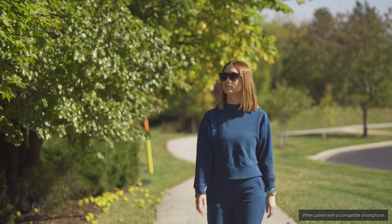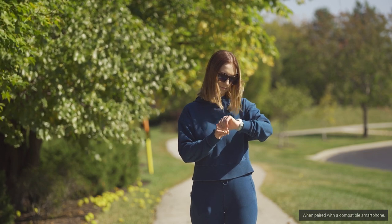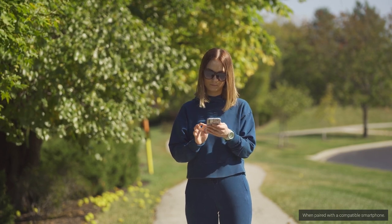Speaking of going on a run, did you just get a text message? Now you remember telling Becca you'd consider going on a run with her before dinner. Good thing you're able to receive things like text, email, and call notifications all on your wrist.